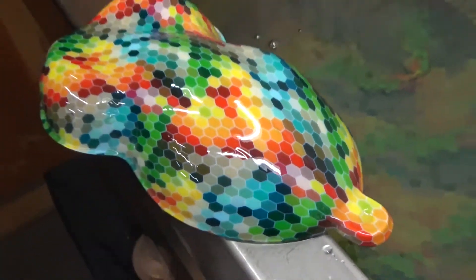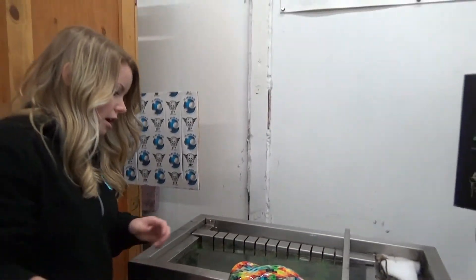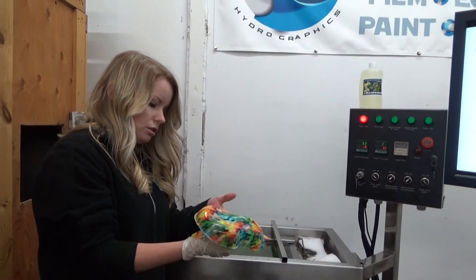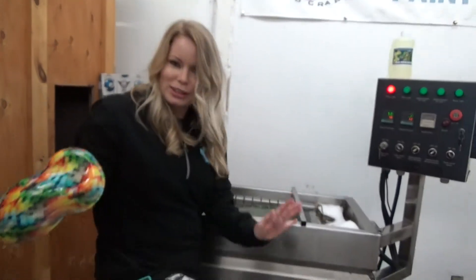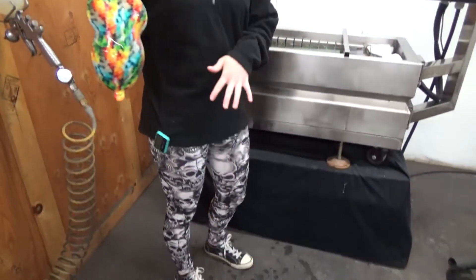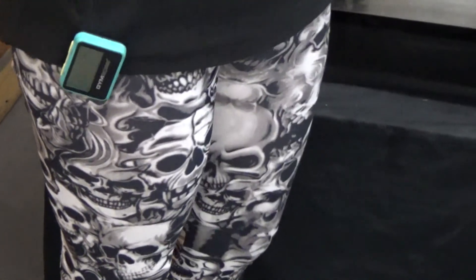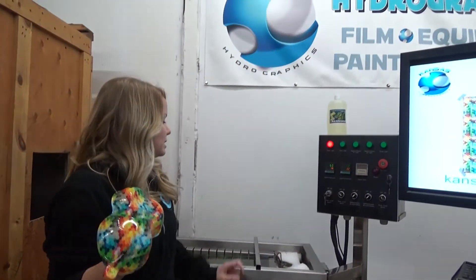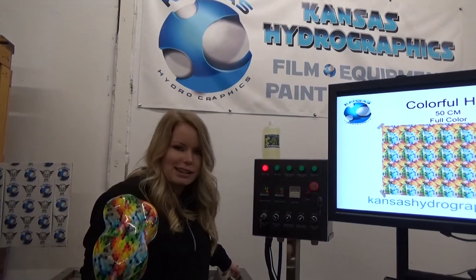I like that a lot — it's a good unisex pattern and it will be in the abstract section. You can also find our Smoking Skulls pattern — we've got Smoking Skulls on the leggings today. That's in our skulls section. China apparently liked our Royalty pattern so much they made them in leggings, so I thought I'd wear those today. Anywho, this is in the abstract section at kansashydrographics.com. Thank you guys, we'll see you next time!